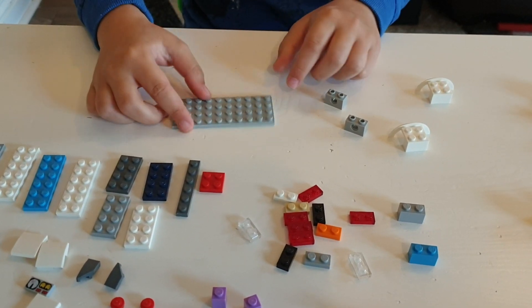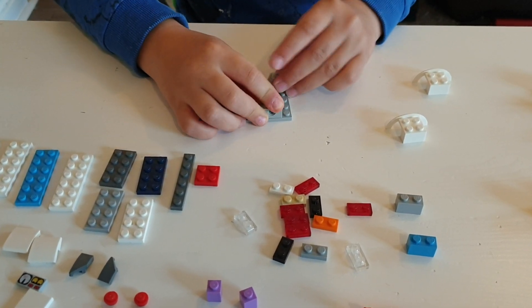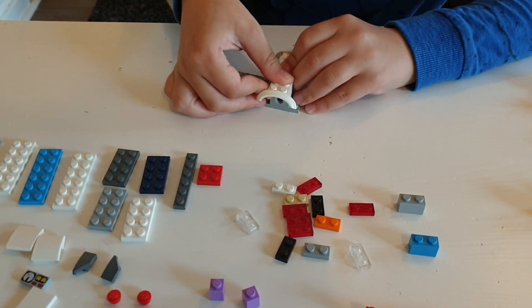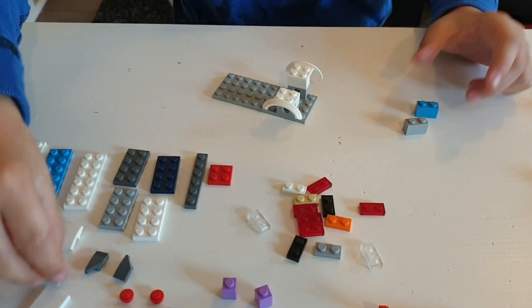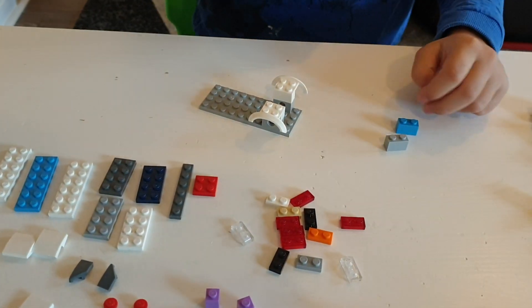Take this one with 10, so you'll have this with 10 and 4 this way. Then take these two and put them here, just leaving one space, then these two on top. Then you'll have these two and this piece over here.